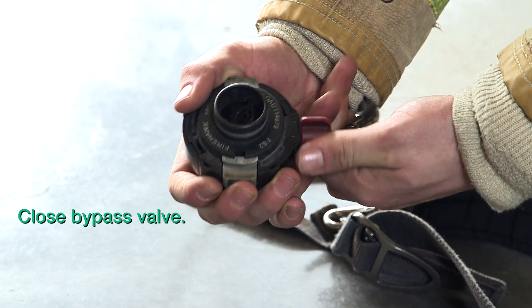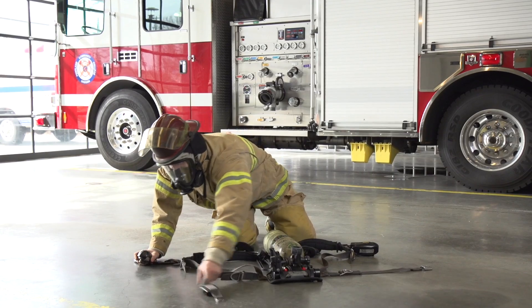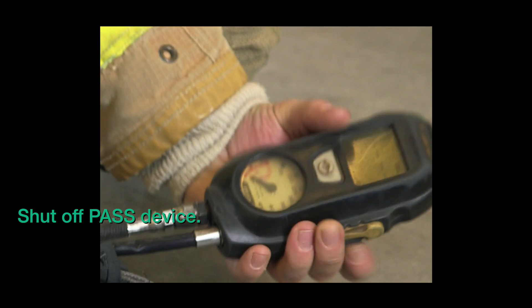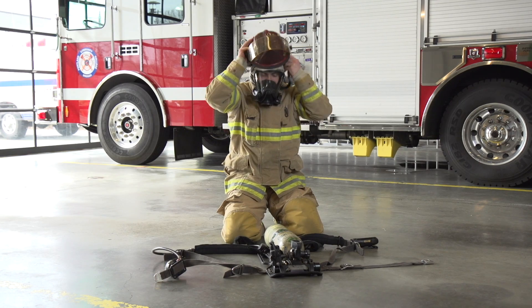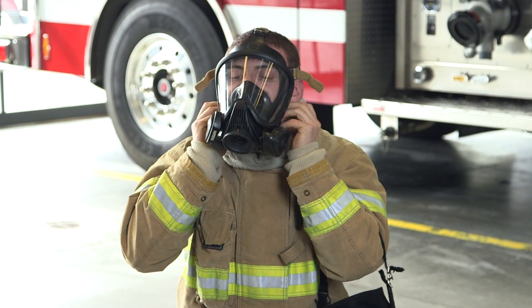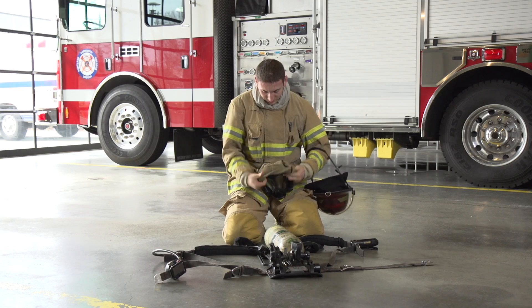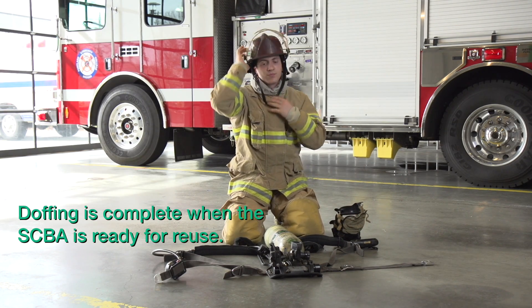Be sure to close the bypass valve. Be sure to shut off the PASS device by pressing the button twice. Doffing is complete when the SCBA is ready for reuse.